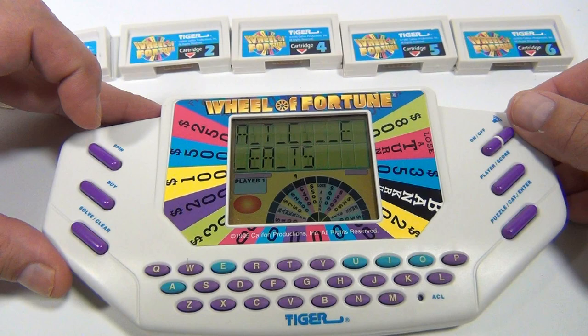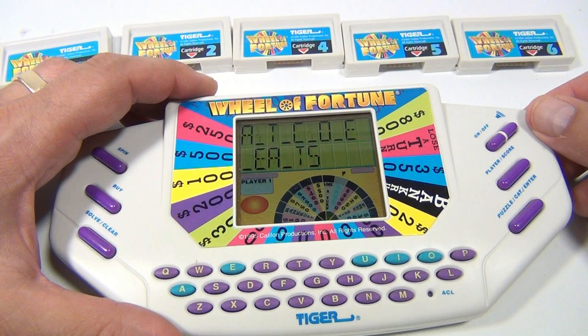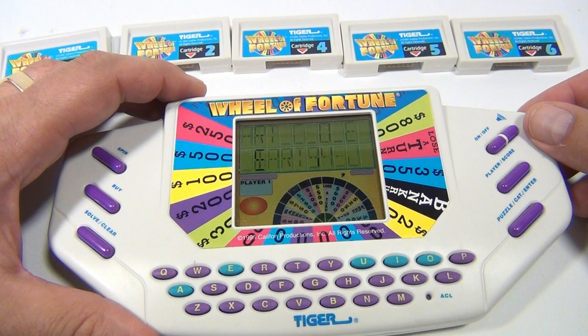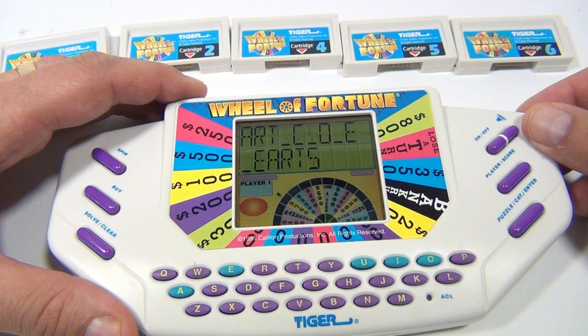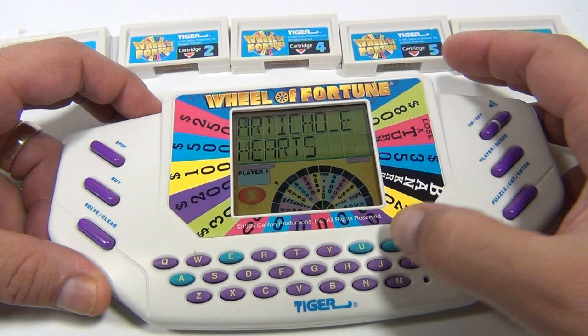R to choke hearts. Got it. Do I solve? Do I spin and take the chance of a bankrupt? I'm spinning. R to choke hearts — let's get the R's. We can spin for an H. It's exciting when you get it. So now to solve — you hit the solve button. Solve. Yes. R to choke hearts. Enter. Winner. 2950.